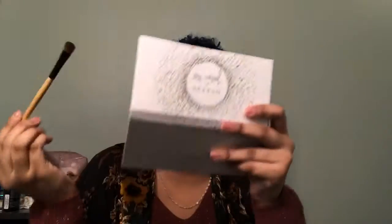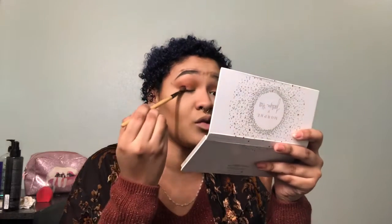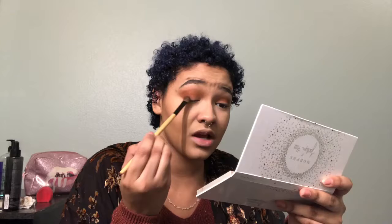Next, with a more flat packing brush, you're going to take the color Secret — which is this color right here — and apply it to the brush. Make sure to tap off the excess because you don't want fallout, or as little fallout as possible. Since the base is basically already done, slowly add that color right close to the lash line in tapping motions, and then also start circling it up and out.